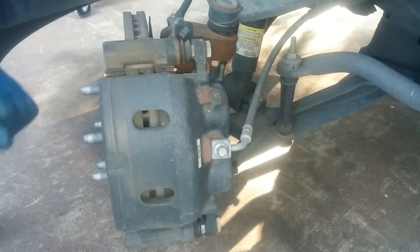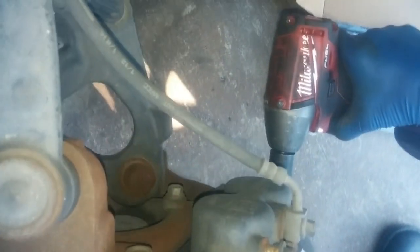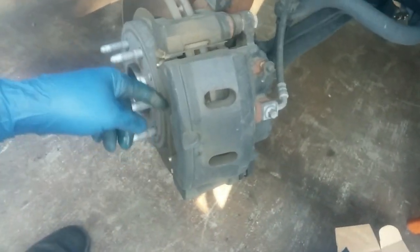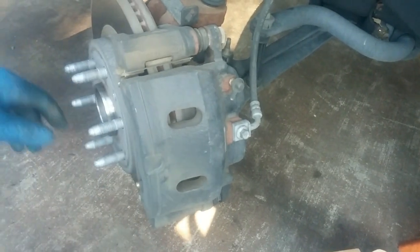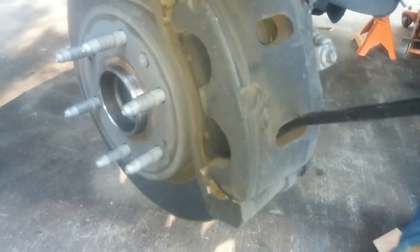I turn the steering wheel to the right so I get easier access to the caliper bolts. We start by removing the lower caliper bolt. Some of these GM brake pads have a sticky glue on the back, so the only way you can get the caliper up is using a pry bar.